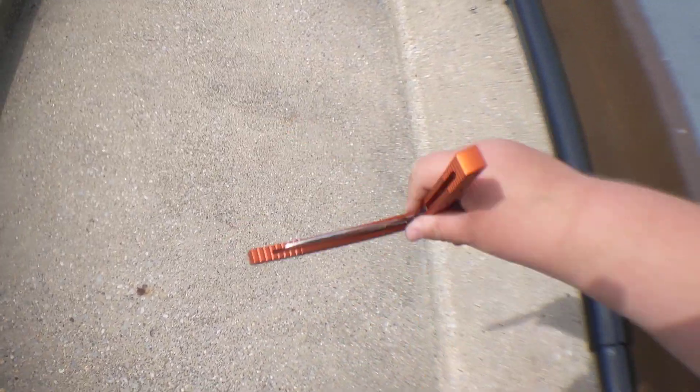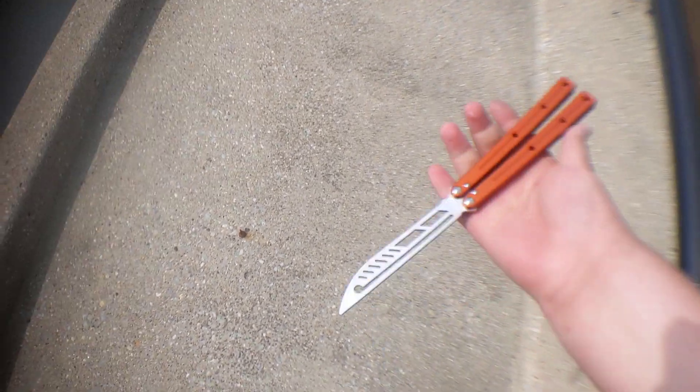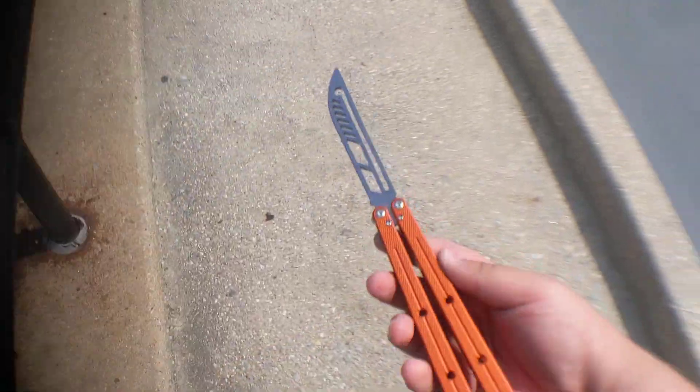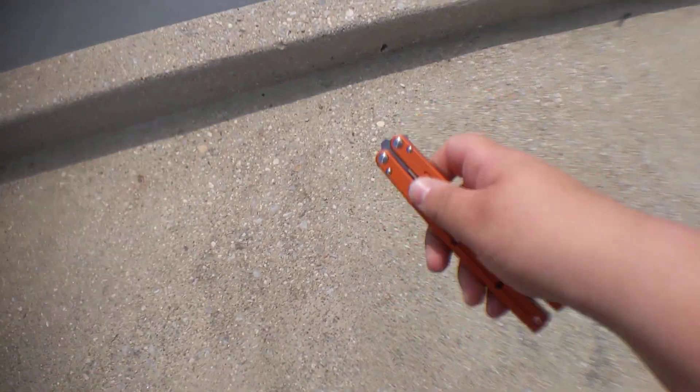Hey guys, it's DJI Spyro here, and today we have an overview of the Kraken clone trainer. I got mine basically right when they released it. This is the first color they had it out in, which is the orange. They have two other colors — dual tone blue and dual tone black — but they weren't exactly available yet.